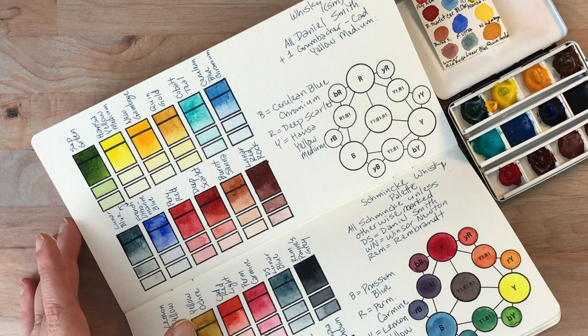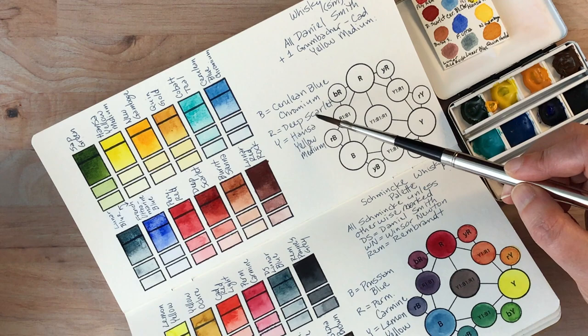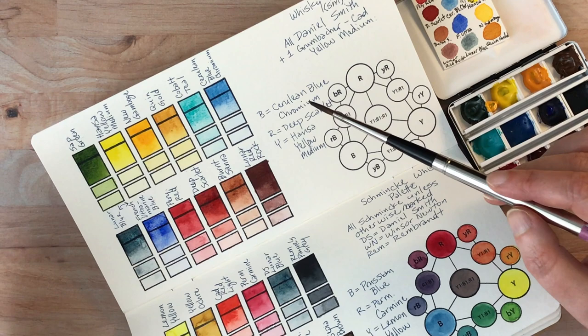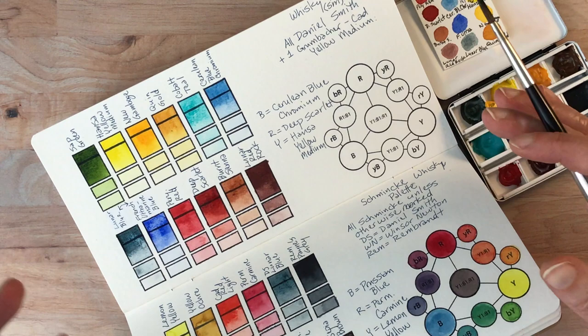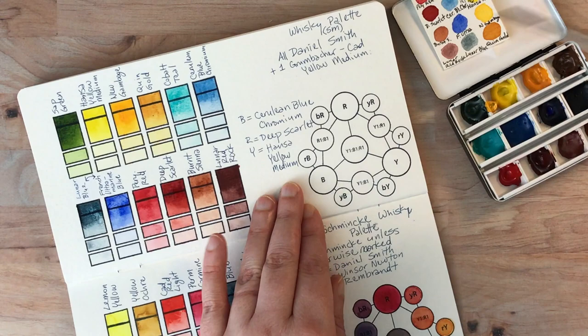Now I'm going to go on to the little mixing chart. I'll talk about the colors I chose and why. For the blue I chose cerulean blue chromium, for the red I chose deep scarlet, and for the yellow I chose Hansa yellow medium. The reason I chose these is because they're not necessarily a standard triad of primaries — the cerulean is a little different than a pure blue, the deep scarlet is darker and different than a pure red, and Hansa yellow medium is probably the most standard of the three. I also wanted to see how these particular colors would mix together.